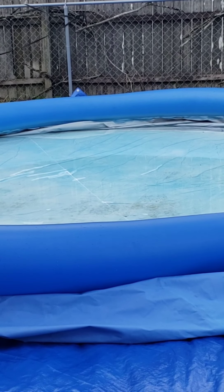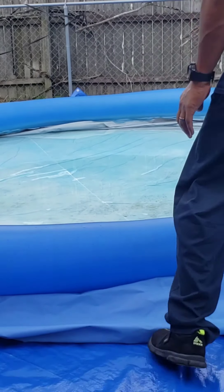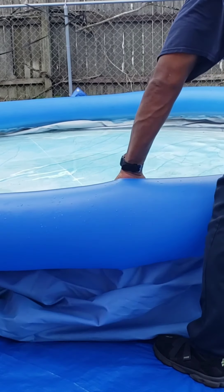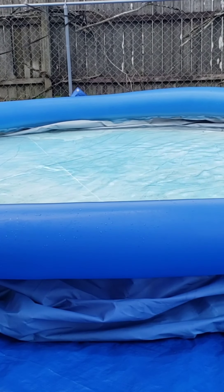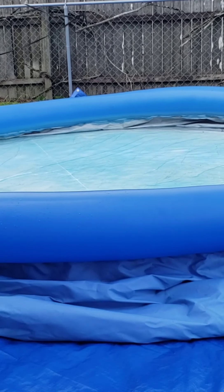My husband filled out the top ring. That's the only thing you have to fill with air, and that makes it easier for the pool to get full evenly, because that's the only part that takes air.